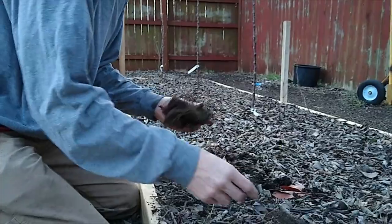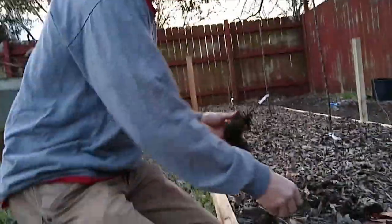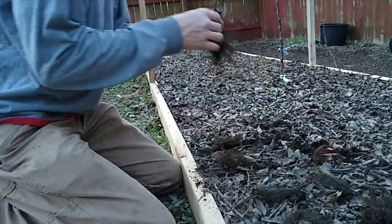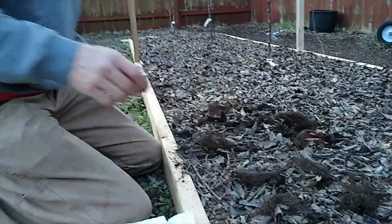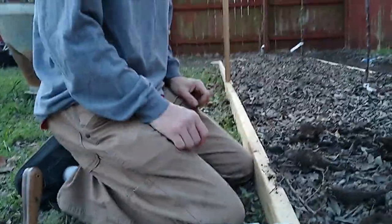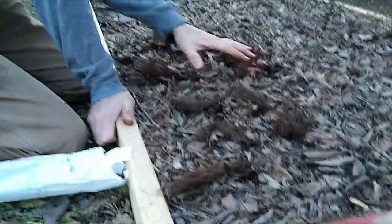I'm going to plant these out and then we'll have some strawberries producing fruit while the apple trees probably aren't going to be doing much anytime soon. I'm going to plant 10 here and probably the other 10 somewhere down at the other end, planting all the way down the bed. Can you see the raised bed?